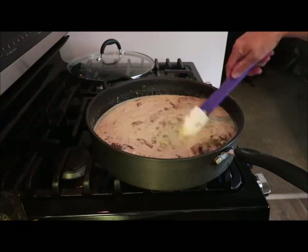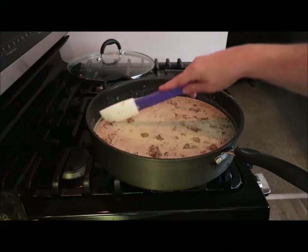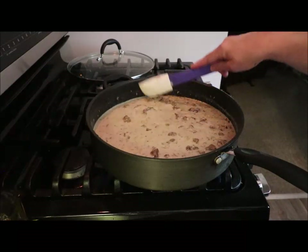Once it comes back up to a boil and then we'll be taste testing. I'll let you see how it is when it's ready. I'll be back.